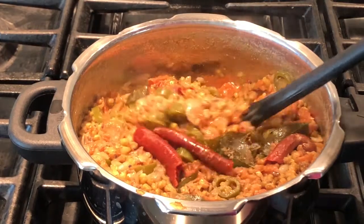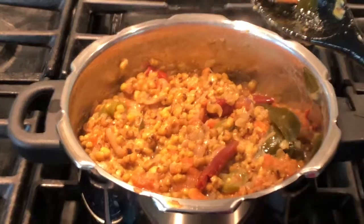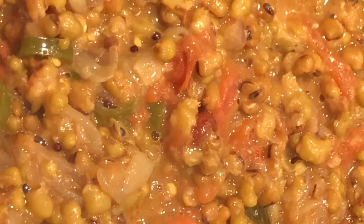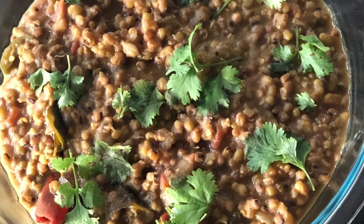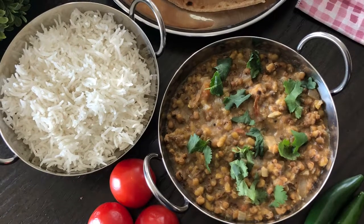You can eat this with rice or roti and you are going to love this recipe. Your world famous green moong dal curry is ready from Kuliari's Kitchen to enjoy. I hope you can also make this curry and enjoy with your family. Thank you.